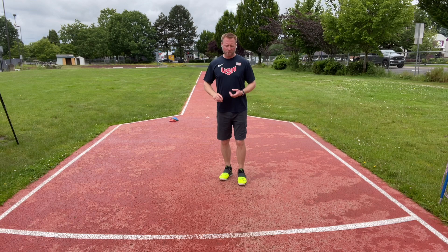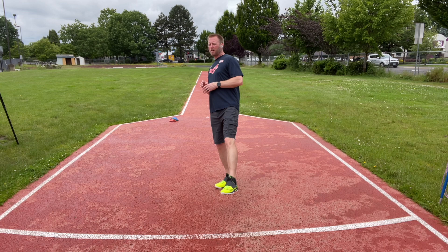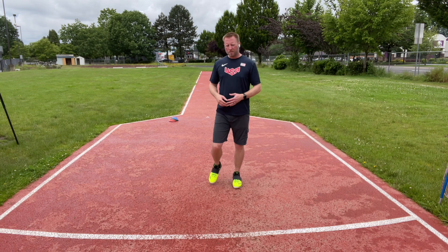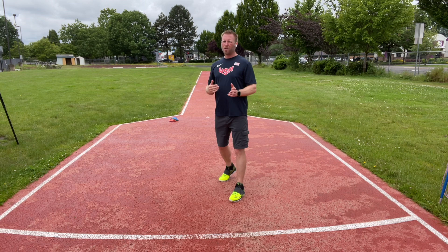So the first step in this little progression is we're just going to balance back on that back foot. I want to think about sliding into my left leg and feeling my foot slide inside my shoe and catch. If you don't have javelin spikes, maybe you can get some cleats and use them in the grass, but you need some sort of traction. If your shoes stick well enough to the ground, you're probably okay for this basic stuff, but I always suggest get spikes.